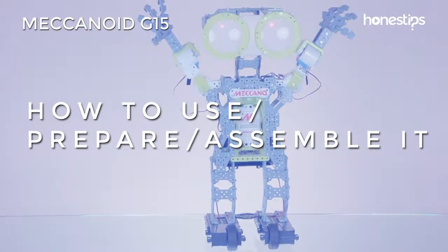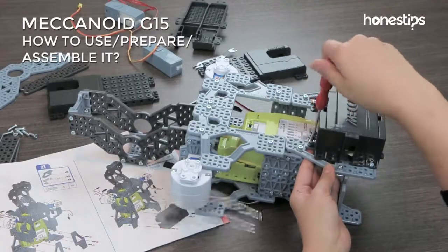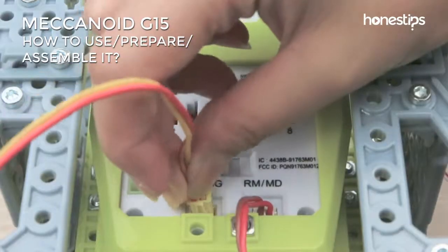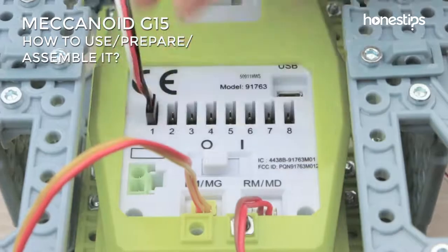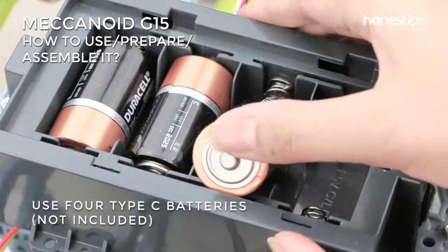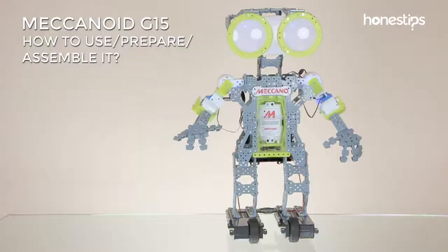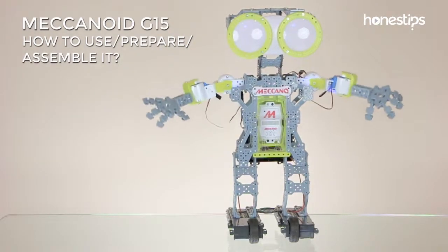How to use, prepare, and assemble it? Assemble the different parts with the help of the visual guide and tools. Connect the motors, lights, and battery cables to the Meccabrain. Meccanoid uses four Type-C batteries. Turn it on — it will do a systems check to verify connections.